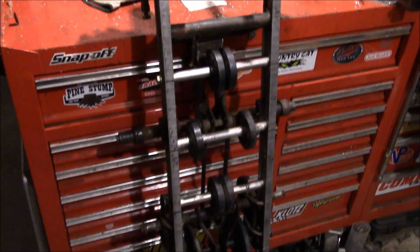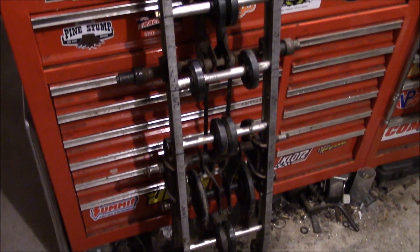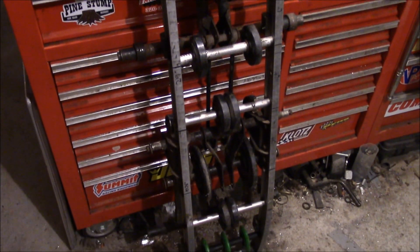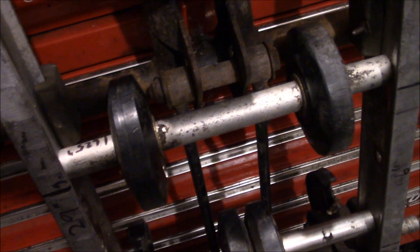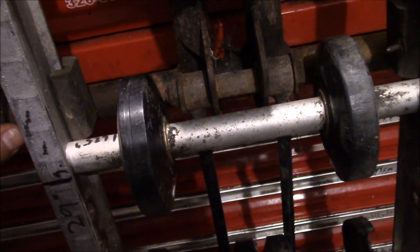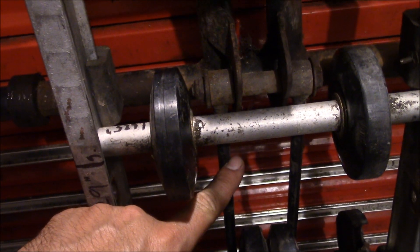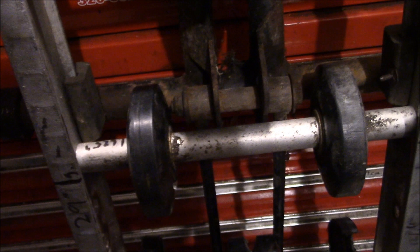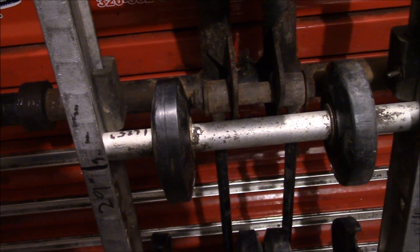That pretty much takes care of all the bottom idler wheels on this setup. We've still got to put those ones on the top of the suspension arm, and we've got to figure out the shock setup, which is what we've got to tackle next. There's not a whole lot of clearance between the shock struts and these wheels, but as long as there's clearance, you're all right, Clarence.